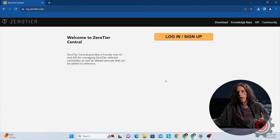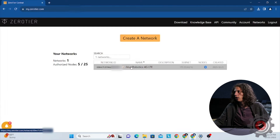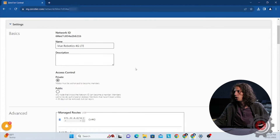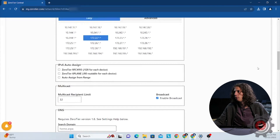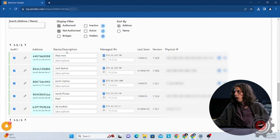You'll just need to reset the temporary password we set up for you. Once you log in, you'll be greeted with just one network ID — unless you requested multiple 4G LTE mod kits with multiple networks. You'll select your network from the list and scroll down to see all of the devices connected to your network.